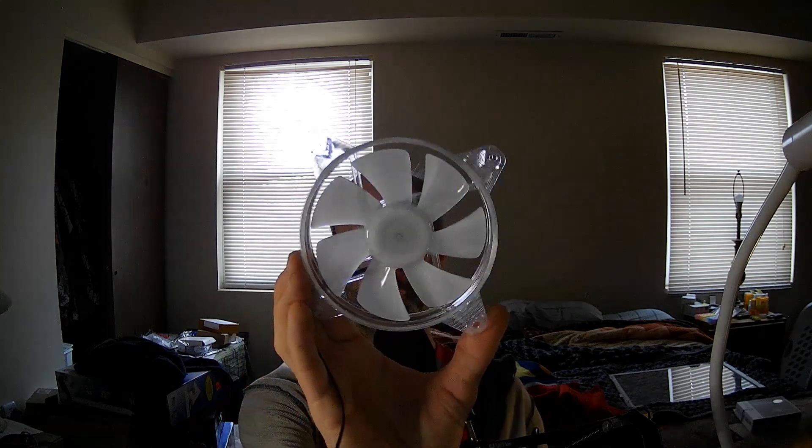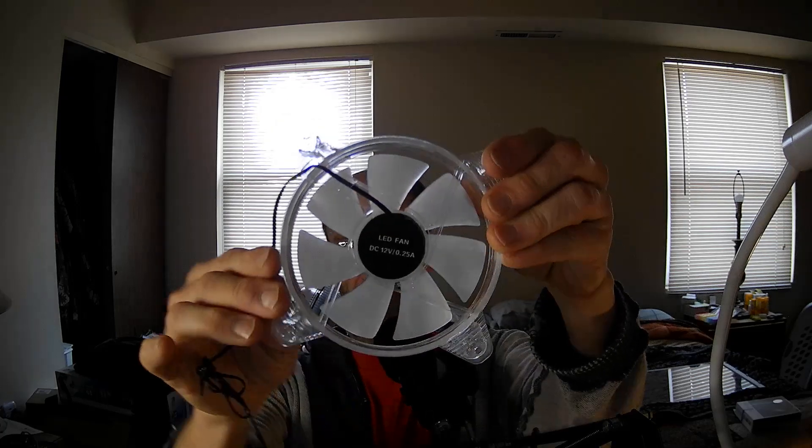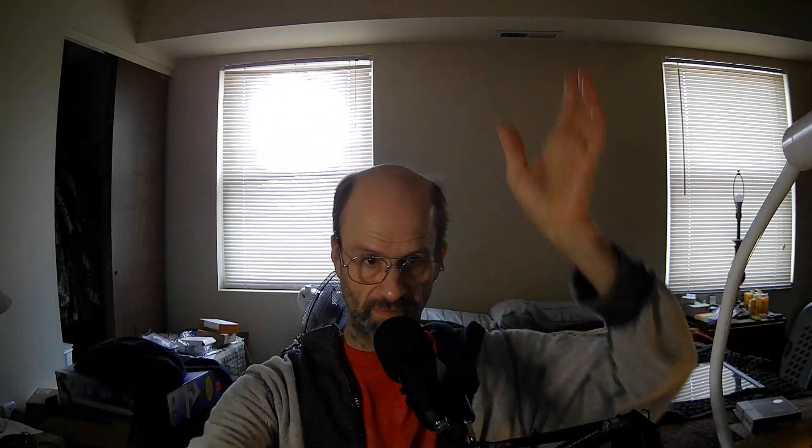If anybody happens to know, I would love to know. I bought this from VBestLife on Amazon and it's no longer on Amazon — what a surprise. It was only five and a half dollars, so it's not like I got a bad deal. But again, it's just a red LED. It's not RGB — it's a red LED.